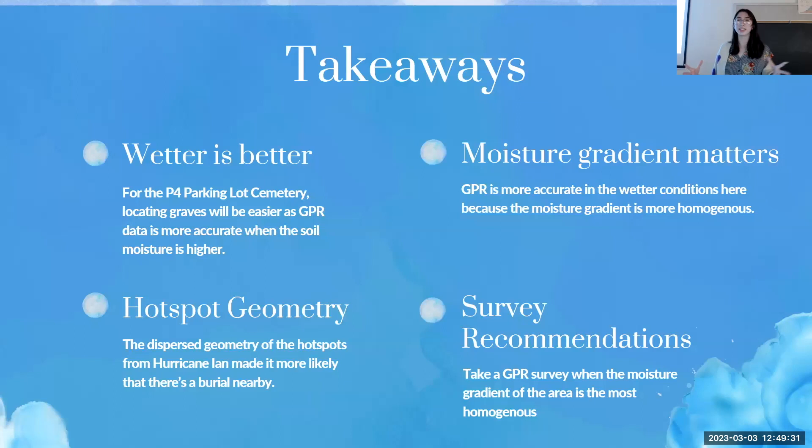The main takeaway is that wetter is better: GPR is more accurate in the P4 Parking Lot Cemetery after a big precipitation event, and generally when overall soil moisture content is high. That's because the moisture gradient matters — at P4, the moisture gradient is more homogenous when wet, so the interference of soil moisture on the wave is consistent throughout. Hot spot geometry also affects accuracy: when hotspots are spread out they're more likely to match burials that are spread out, though the geometry of the graves themselves also plays a role. The general recommendation is to first figure out when the soil moisture gradient is most homogenous, as this will vary by location and soil type.